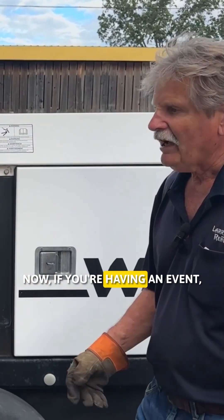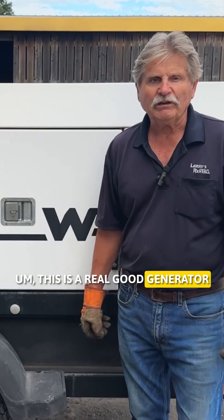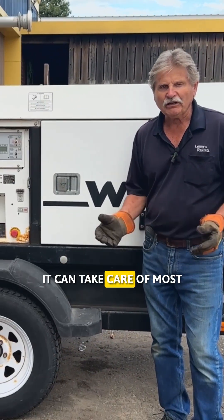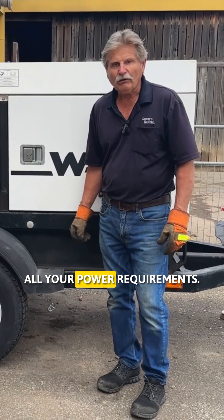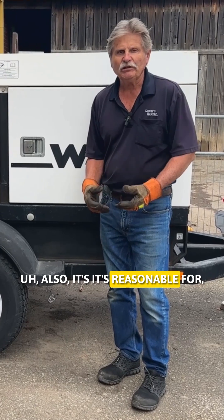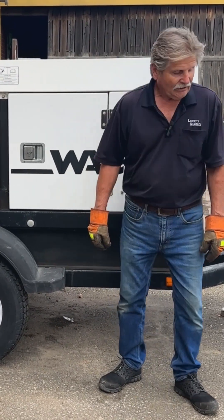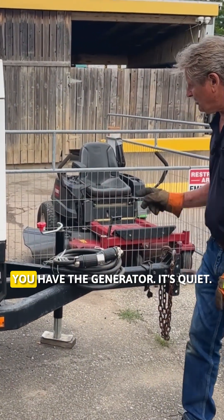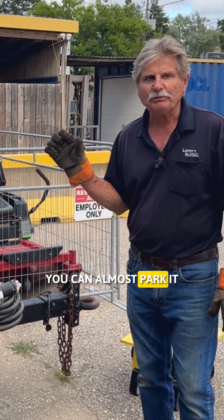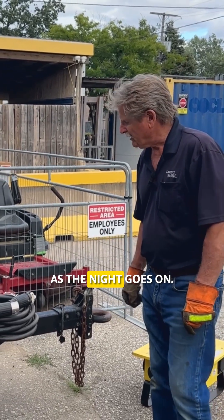Now, if you're having an event — let's say you're having a wedding — this is a real good generator for a wedding. It can take care of most all your power requirements. It's also reasonable for you to hook up yourself. In weddings, you have the generator, it's quiet. You can almost park it right beside the tent and you won't even notice it as the night goes on.